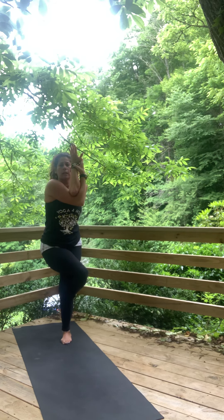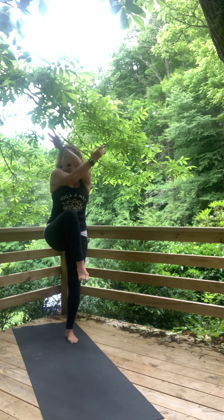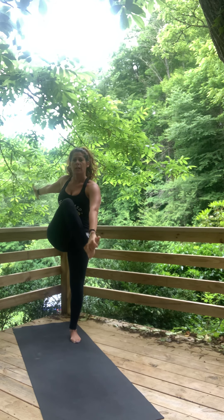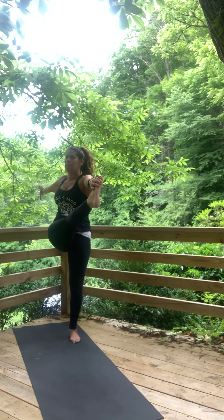Breathe. We're going to take eagle to dancing shiva — unwrap the leg, arms to a T. Left hand around outside of the knee or around the foot. Dancing shiva. Stay with it, sit up tall, look over your back hand if you can. If you come out, come right back. Now find that eagle wrap again, nice and easy.